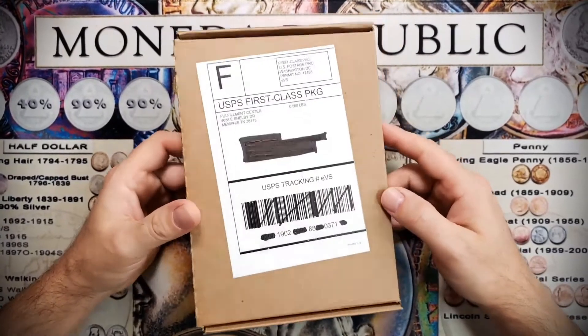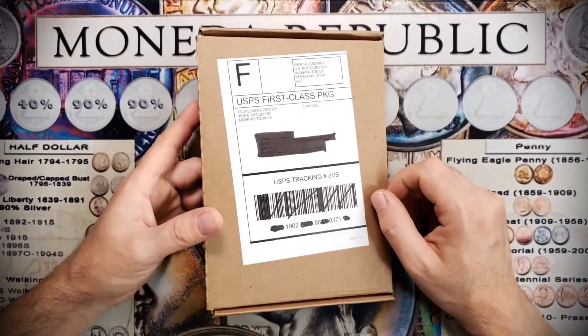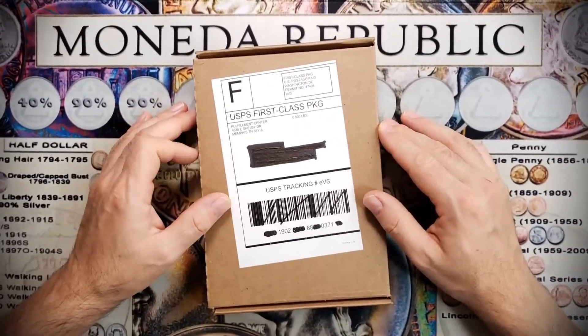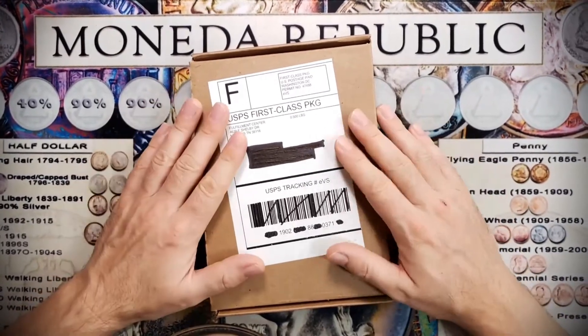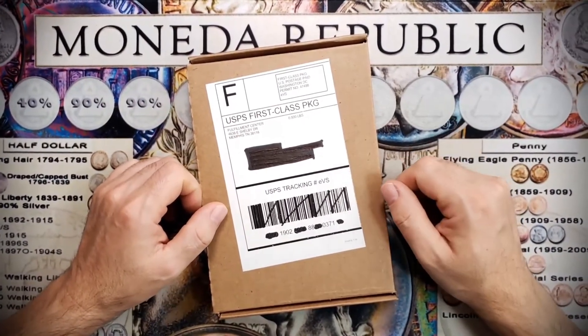Hello and welcome to Moneda Republic. Today's episode features an unboxing — we're gonna take a look at what's inside this box. You probably already saw from the thumbnail, but it's always fun to open a box. It feels like Christmas, and we're not even that far from it. So let's go ahead and open this box and see what's inside. This is gonna be a quick video showing what we got — let's do it.